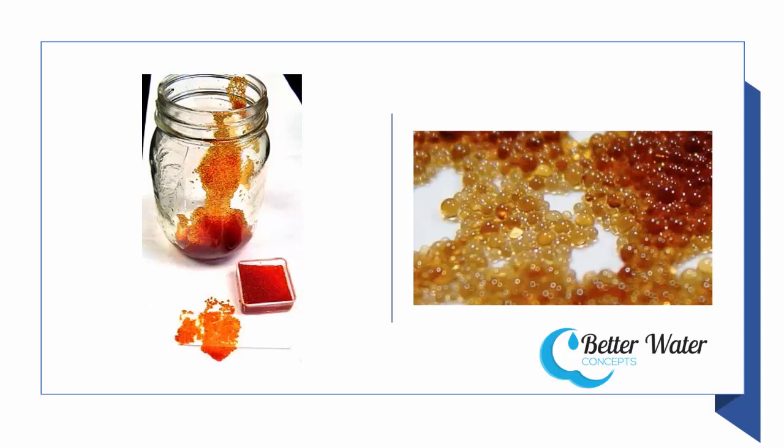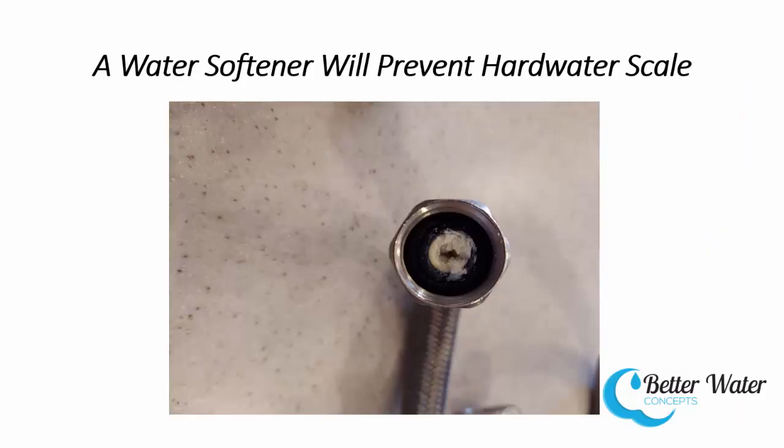Calcium and magnesium are what causes water hardness, and water hardness causes things like this to occur in your plumbing. This is a water line from my own house that I had in service for maybe eight years in a bathroom sink — so it wasn't used all that often — but it developed quite a lot of scale. This is calcium carbonate and magnesium carbonate. If you can imagine this kind of buildup occurring in your water heater, then your water heater wouldn't be as efficient.